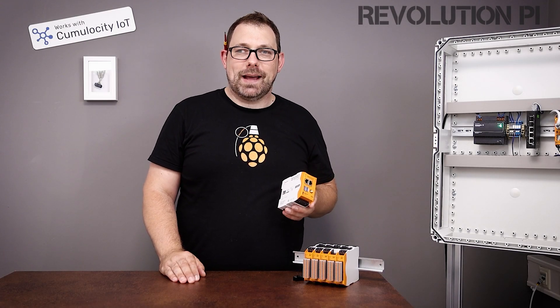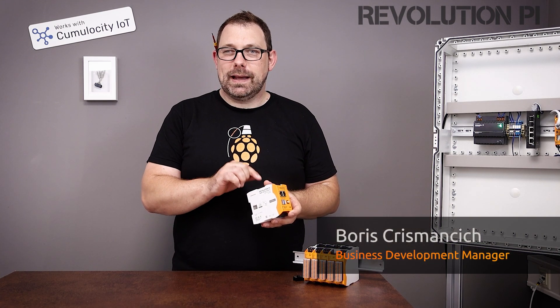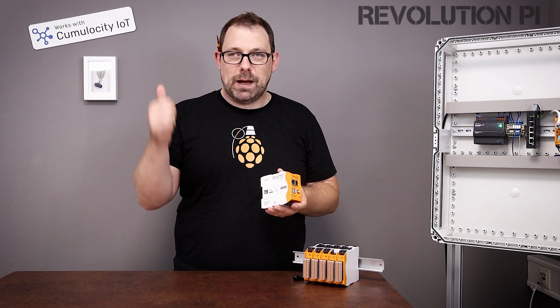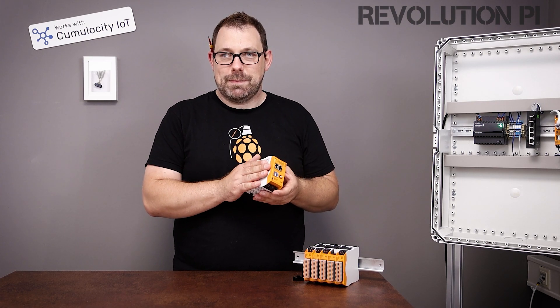Hey, this is Boris from the Revolution Pi team. Today I want to show you something super cool: the new RevPi Connect 4. This is a real industrial power horse. It comes with the Raspberry Pi Compute Module 4, which means a much faster CPU, up to 8 GB of RAM, and up to 32 GB of built-in eMMC flash memory.